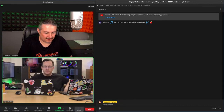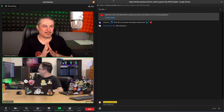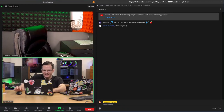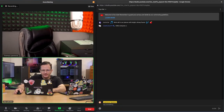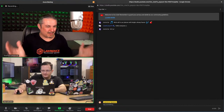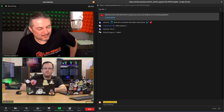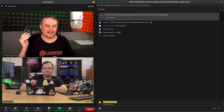After some technical difficulties with a loose speaker wire and an accidentally unplugged USB, everything is back in order. Welcome to the Home Lab Show episode six on physical networking. I'm Tom Lawrence and this is Jay LaCroix.